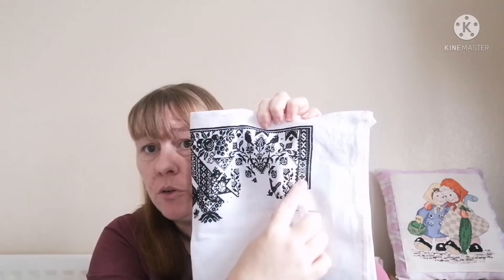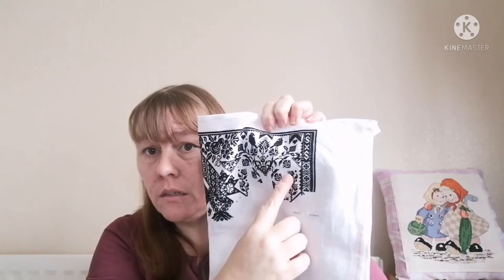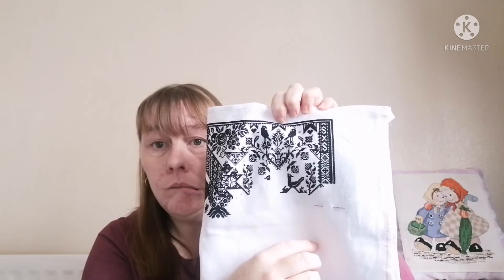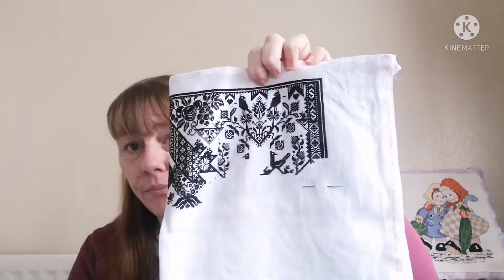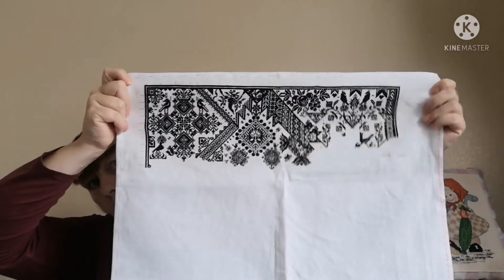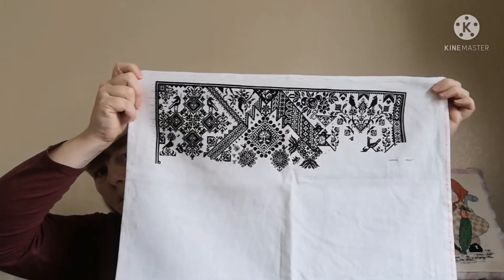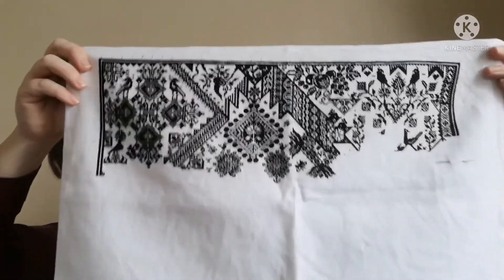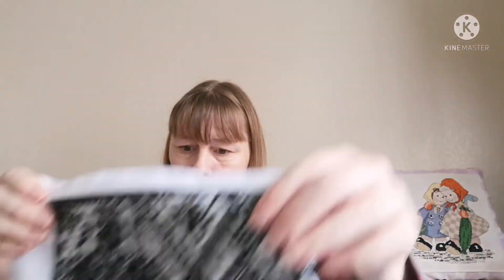I did some more of this border here, and I think this section too — you'll see the difference in the comparison picture. It's just worked in 310. 359 stitches isn't really bad — that's where we're at. That's the full width, and I still do enjoy it when I do get it out. It looks lovely.